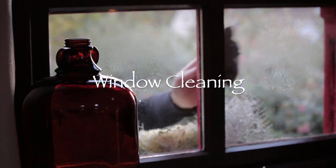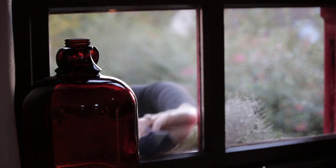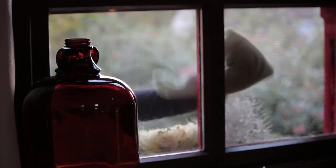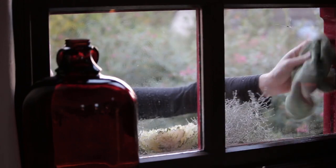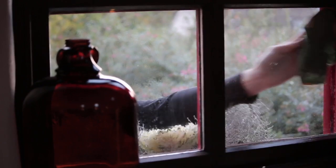I like to do some window cleaning at this time, just before it gets super cold and you don't want to be going outside. This is a half vinegar, half water mixture - I find it works great. I put it on with one cloth and then wipe it off with another cloth and it just leaves streak-free windows. I go through the entire house cleaning all the windows.